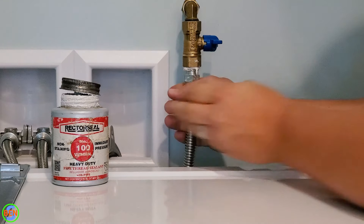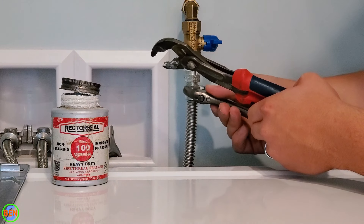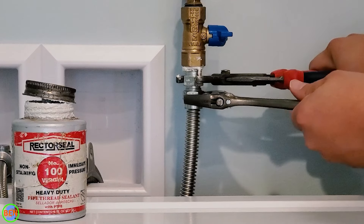This doesn't need any thread sealant on it because it's a flare fitting. Again, we're going to be double wrenching it, as we did earlier. Get that good and snug.